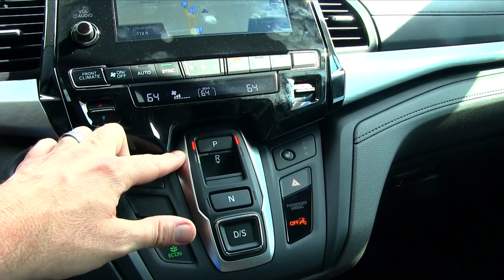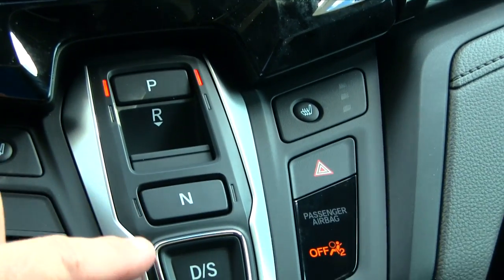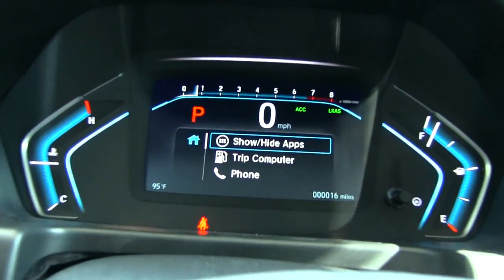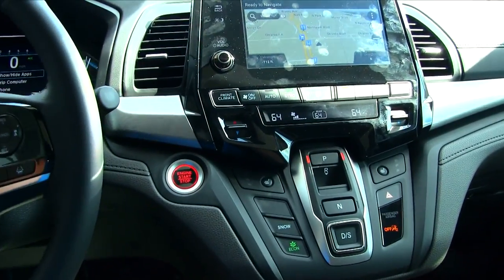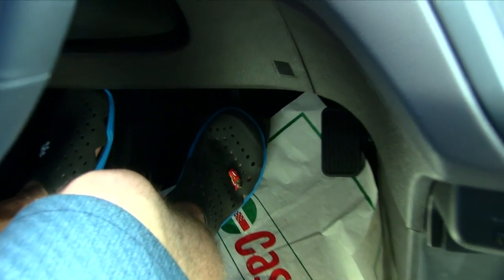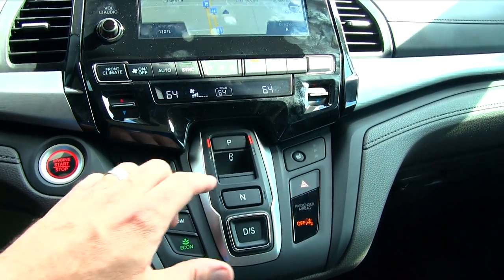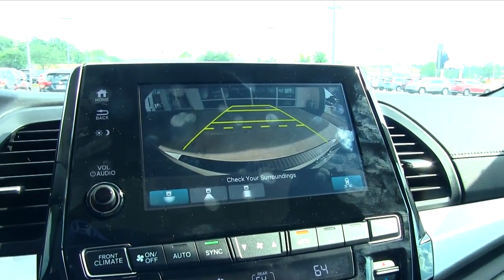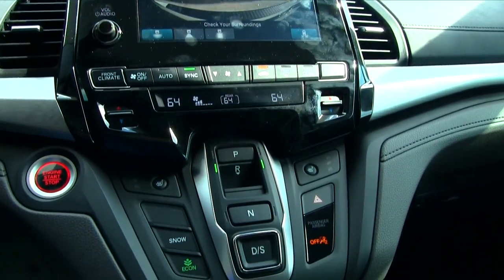This is how you control the car. As you can see with those lights on, we are in park. You have reverse, neutral, drive, and sport. Over here you'll notice a big P to let you know you're in park. As always, put your foot on the brake, then push down on that little button for reverse — the lights come on and the backup camera is displayed right there on the screen.